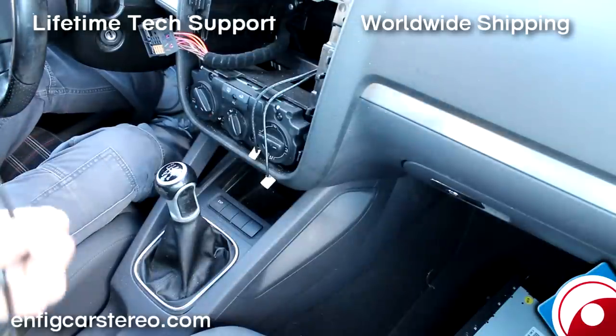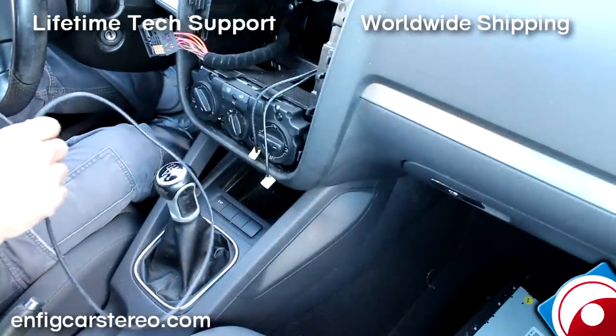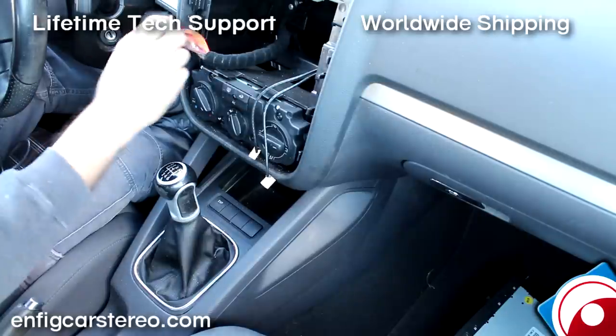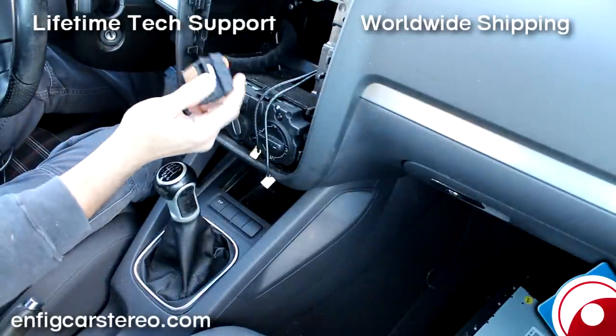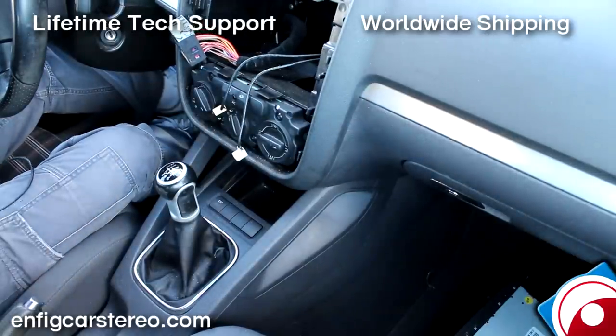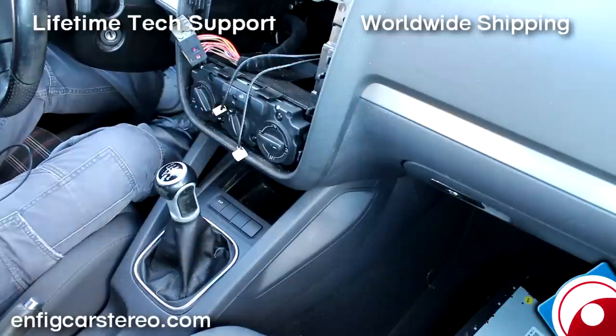The next thing I'm going to show you is how to run the cables. This unit actually has an auxiliary and an iPod input, so we're going to run both cables. This is the Dension GW1L VW1. This connects behind the radio. We actually make a custom cable that allows you to connect this in the center console if you have a CD changer or an iPod adapter between the seats.